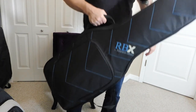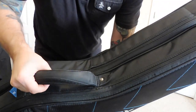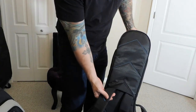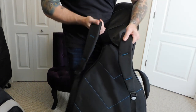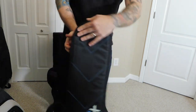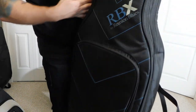Taking a closer look at the Reunion Blues: you have a really good handle similar to the Mono, and backpack straps in the back which are really comfortable. Carrying this bag is relatively easy even with two guitars. There's no front top pocket, but you do get a front bottom pocket.